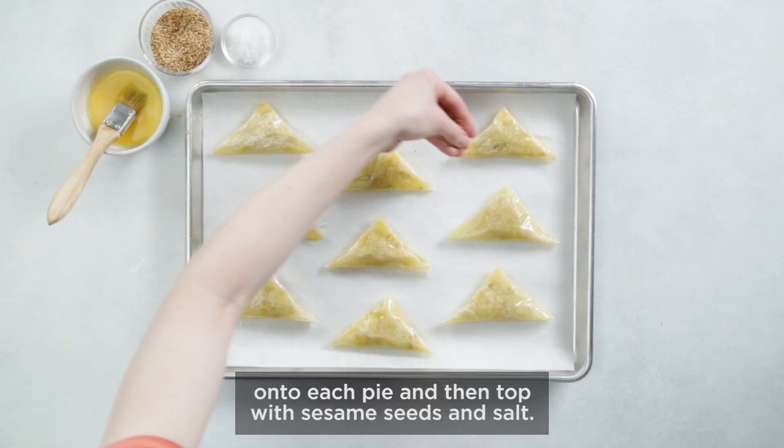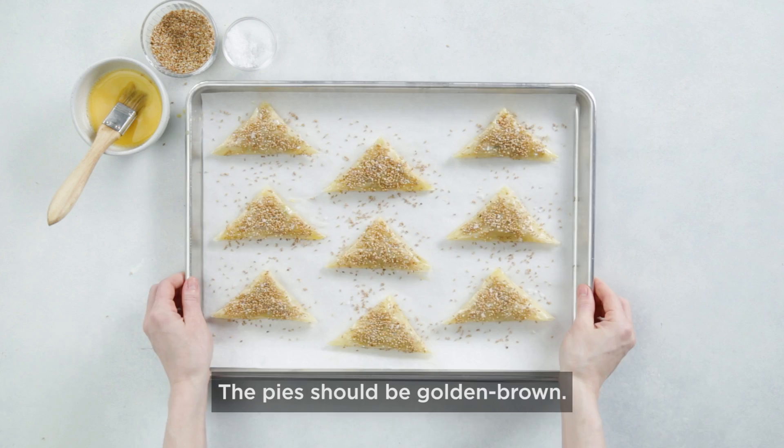Brush a little bit of egg wash onto each pie and then top with sesame seeds and salt. Bake at 400 degrees for about 9 minutes. The pies should be golden brown.